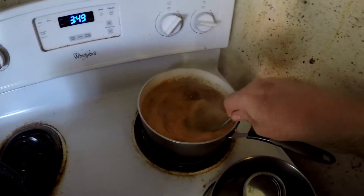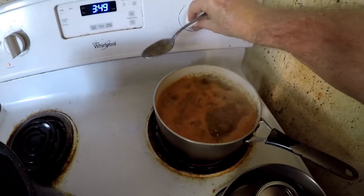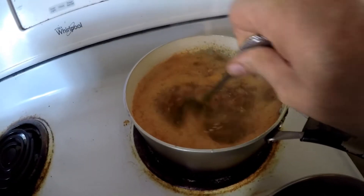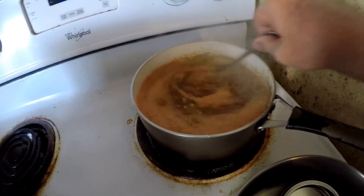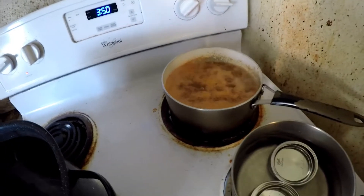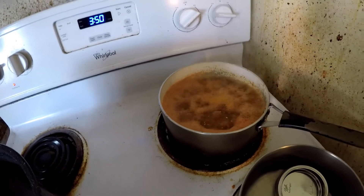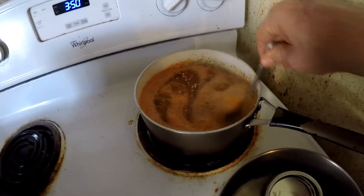All righty, now we've got it up to a boil and we're going to lower it down to that four and let it simmer. Oh, it's hot — and there's some good hot jalapeños too, with a few of those cayennes in there for good measure.